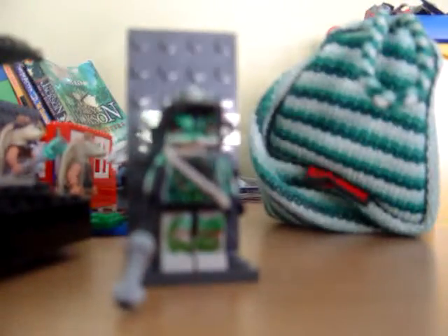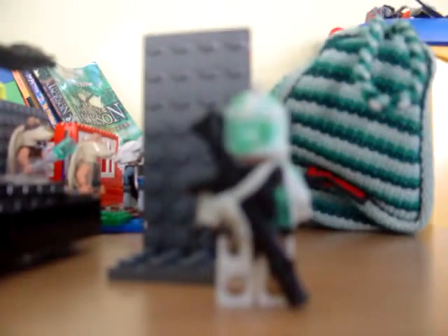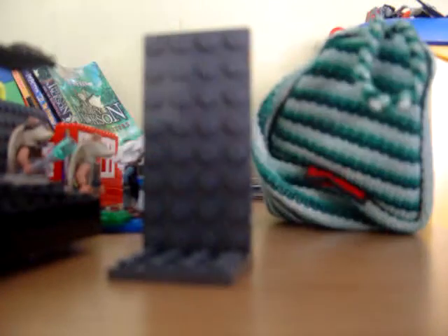This is the first minifigure that has — take his gun off — a bandolier that I've made, with a bandolier that has a sniper in it. Then I'll just put it back on.